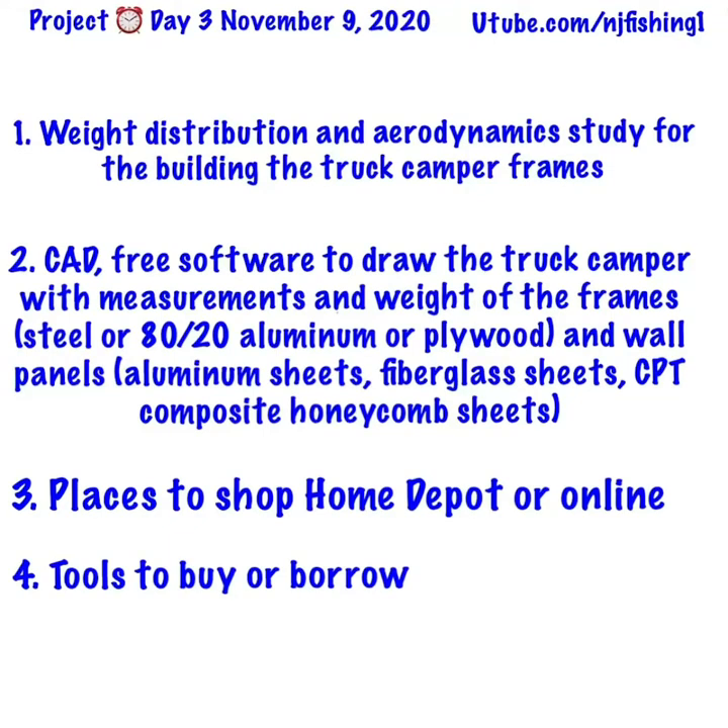Day three of DIY truck camper build. I'm going to show you a few frame designs I looked at today for aerodynamics to get better fuel efficiency, as well as the weight distribution of the frames. I also found free software I can use to draw the truck camper so I can take measurements, and with those measurements I can calculate the weight of the frames — especially for steel or 80/20 aluminum framing.